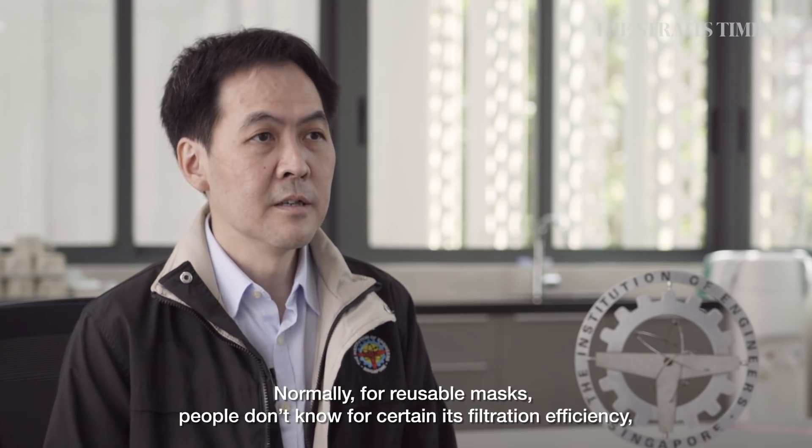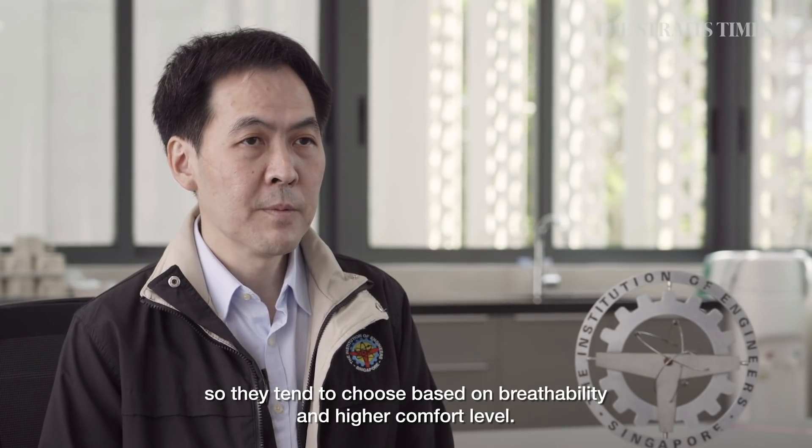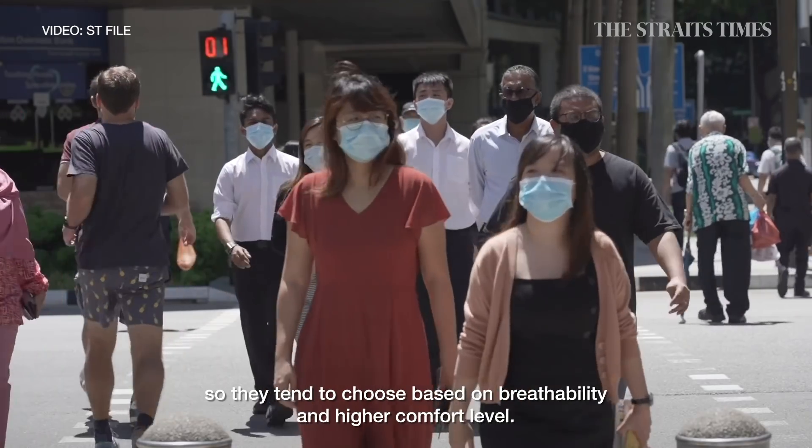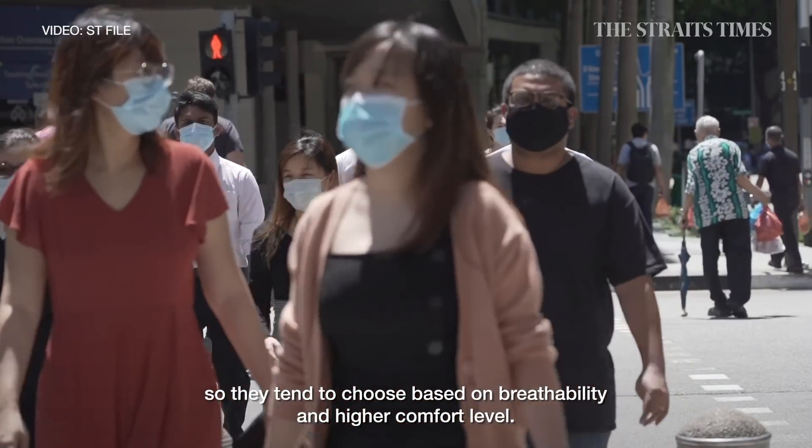For reusable masks, the filtration efficiency is actually uncertain, especially after a few washes. That's the reason why people tend to choose reusable masks based on availability and because the comfort level is higher.